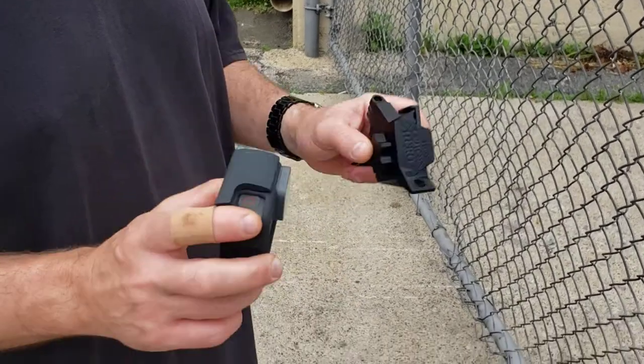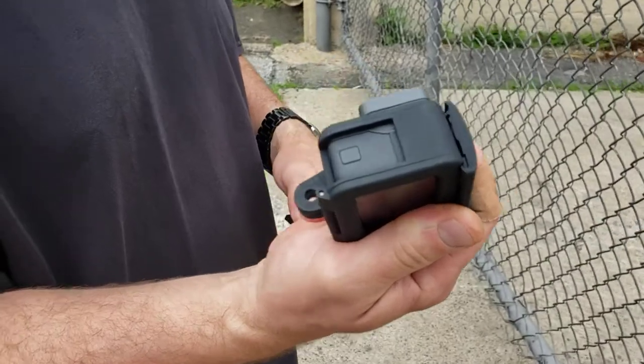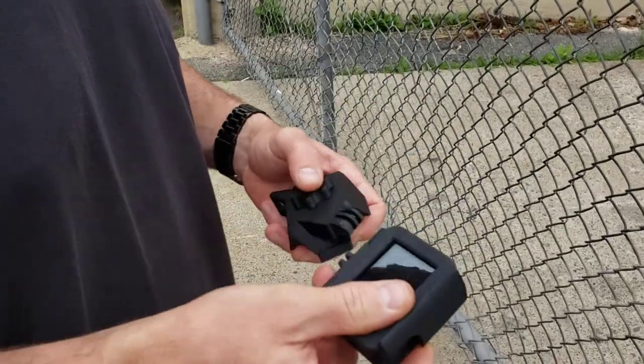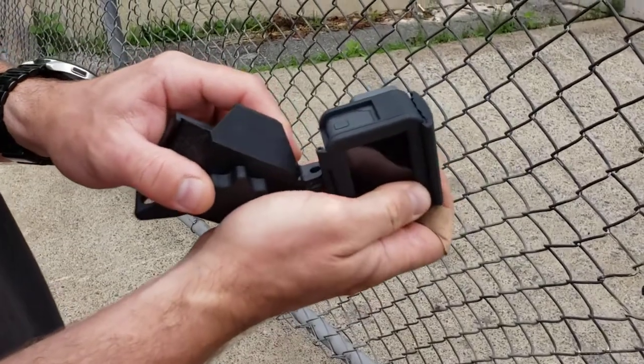To install your GoPro into the GoPro Fence Hero Lite, first install your GoPro into a GoPro case. Then insert it like that.